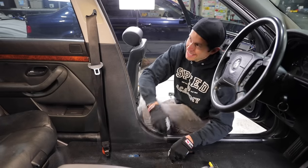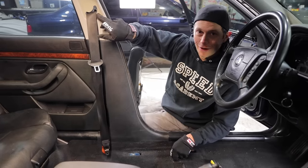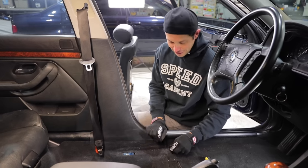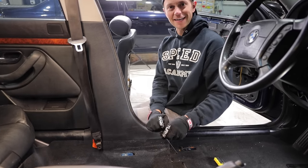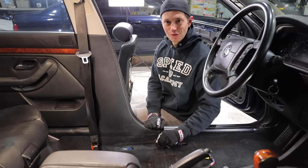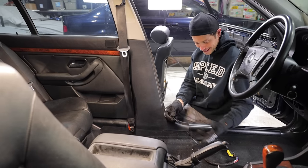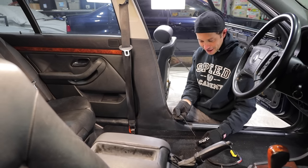A cool little thing to note is the adjustment on where your seatbelt location is for height is done through this little pull cord that attaches to your seat. If you move your seat backwards, you can see it raises it up - this is super cool. I would have never expected such a clever design.